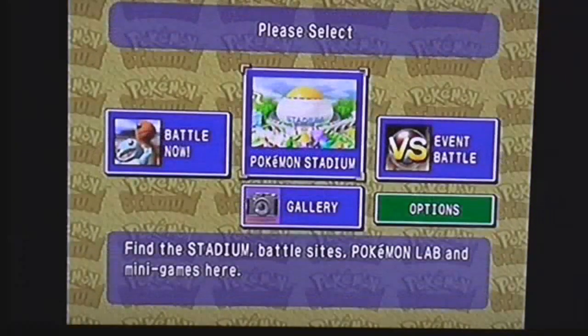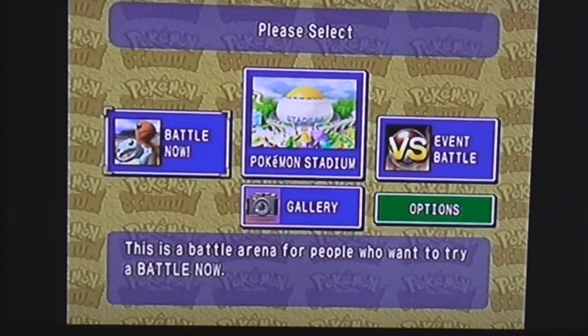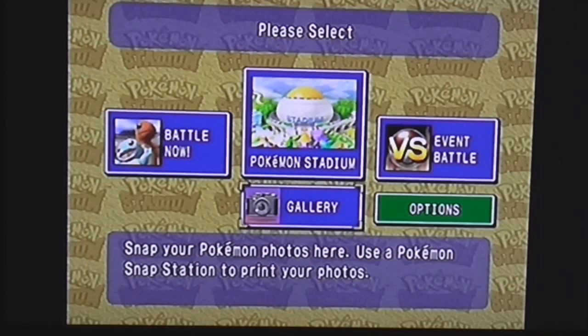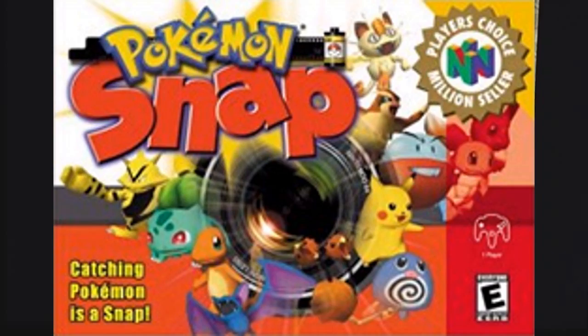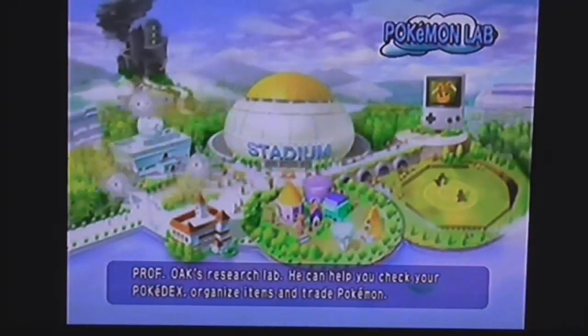Let me go back and explain a few things since this is my first Let's Play. Right off the bat, you have a couple options here. The Versus Battle lets you battle other players. There's also this one called the Gallery, which just lets you shoot pictures of Pokémon — we already have an entire game for that called Pokémon Snap, which I also grew up with.